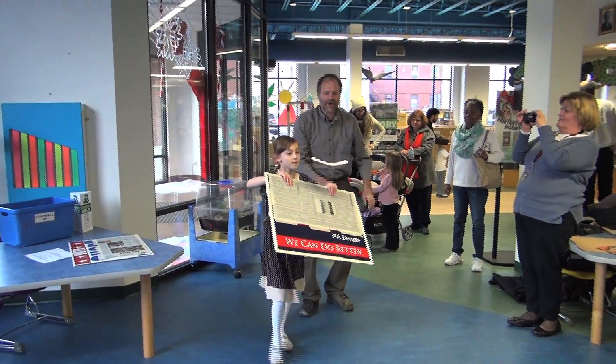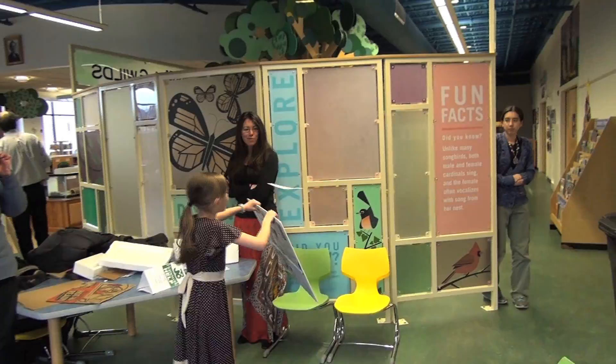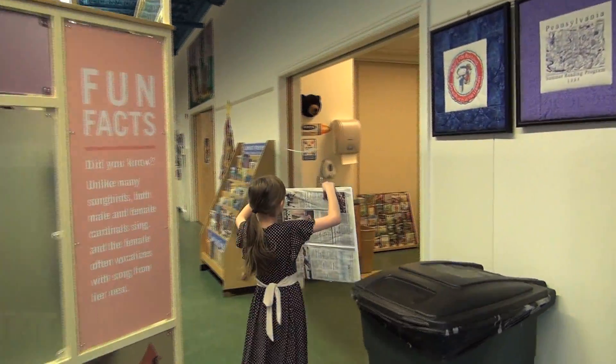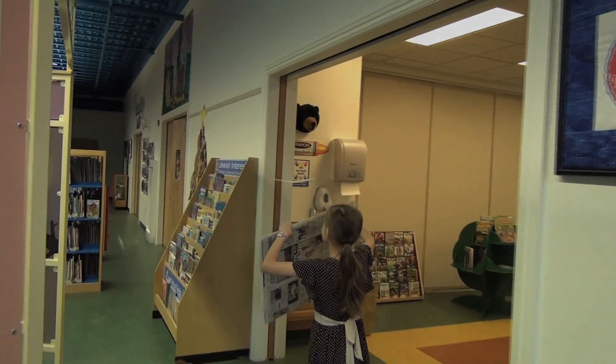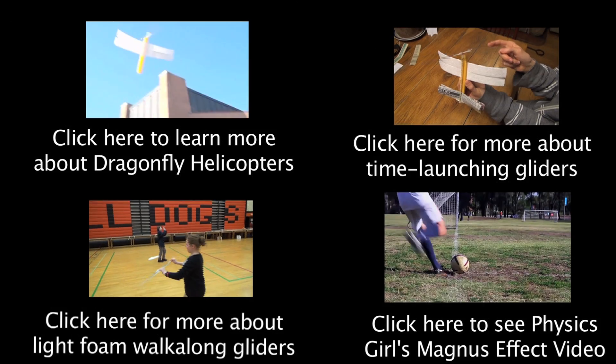Foam fixed-wing gliders are easier to launch but harder to make. You're flying! Went into the sun — thank you.